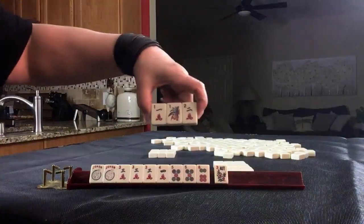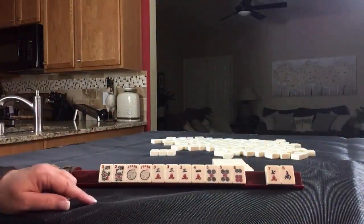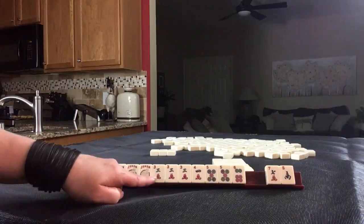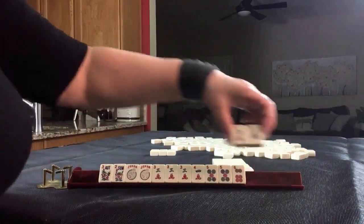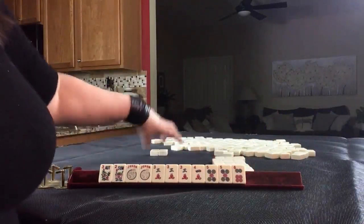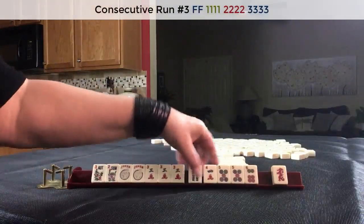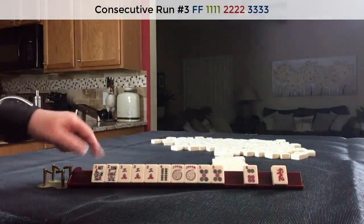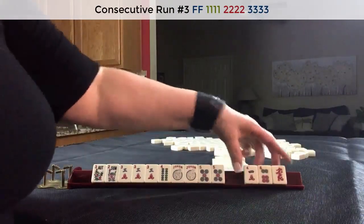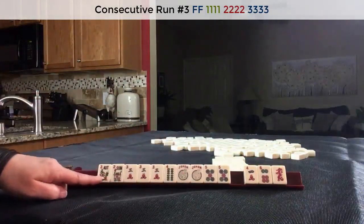I would risk passing like numbers. We've got a flower — flowers! Oh my goodness. We're on last right. I would pass one blind. Four. Oh, look at this. Three, four, five — mixed suit kongs with flowers. I would play three, four, five mixed suit kongs.